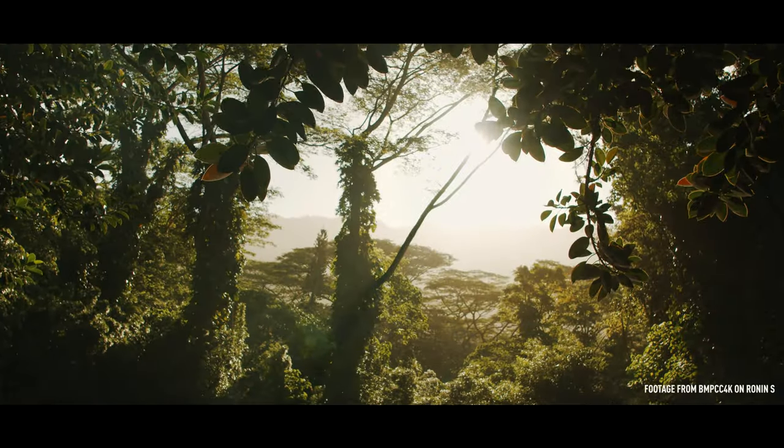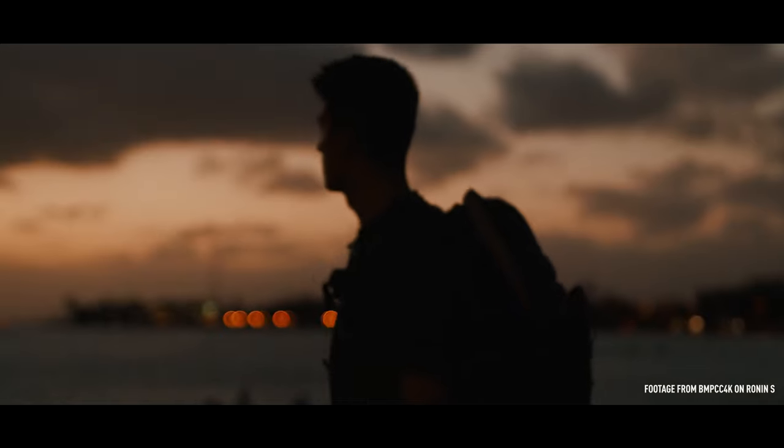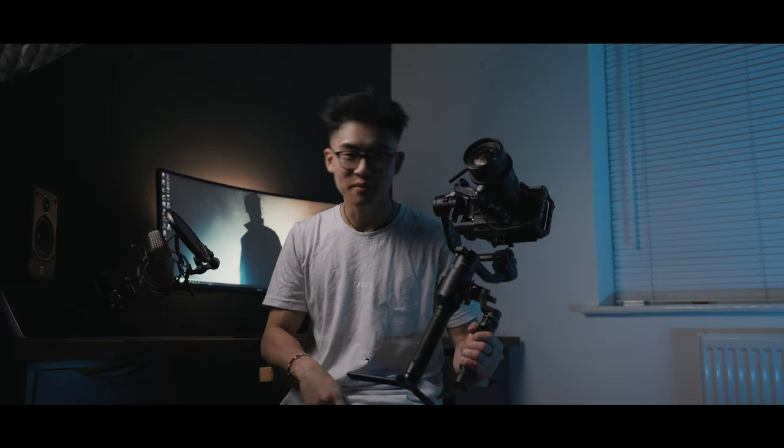Jumping straight in - this is the Ronin S gimbal. As standard, the Ronin S comes like this - this is how you hold it. Whilst it's really good, sometimes you need that extra stability, especially when the camera on top is heavy or you have a heavier load and want to spread the weight out.